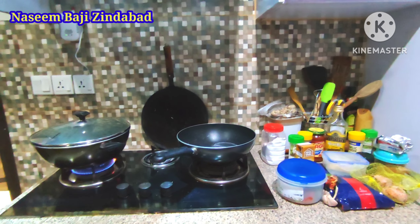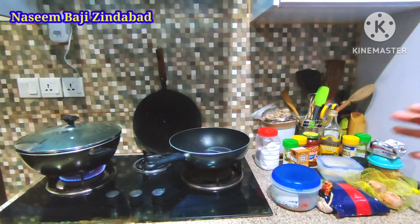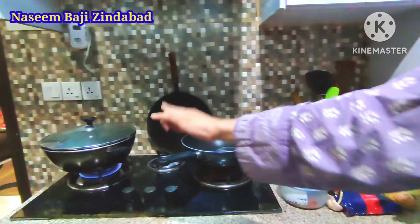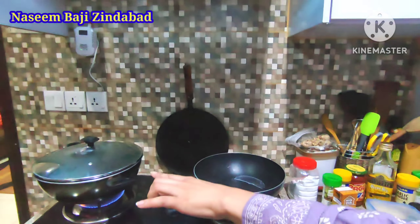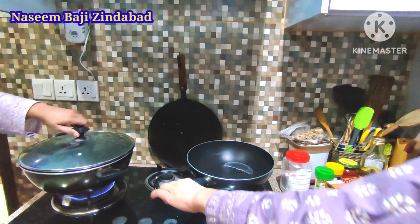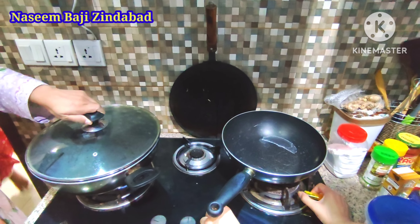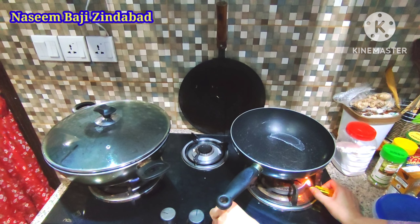Rosé pasta is a combination of red sauce and white sauce. We have put water in one place for the pasta, and we will put the sauce on one place for the sauce.